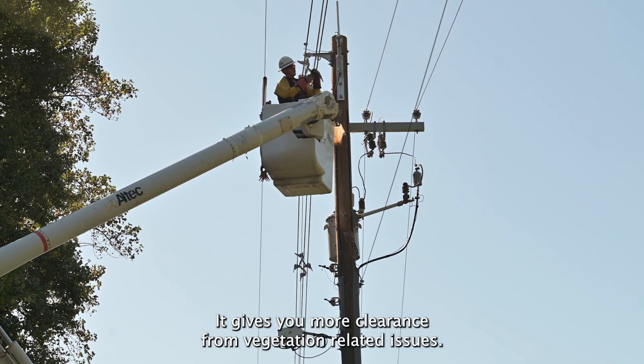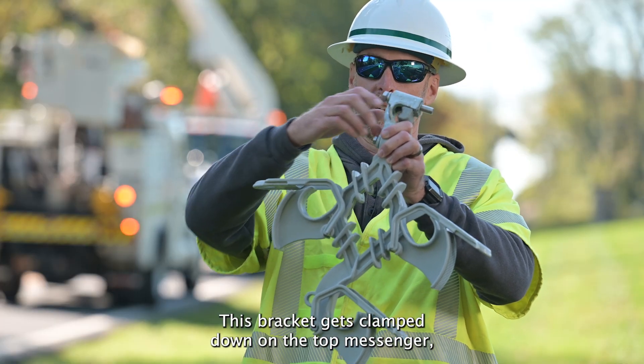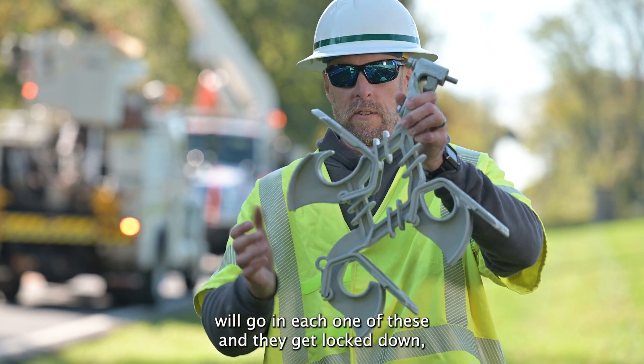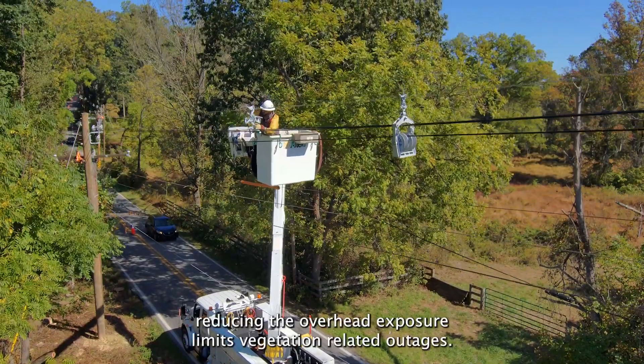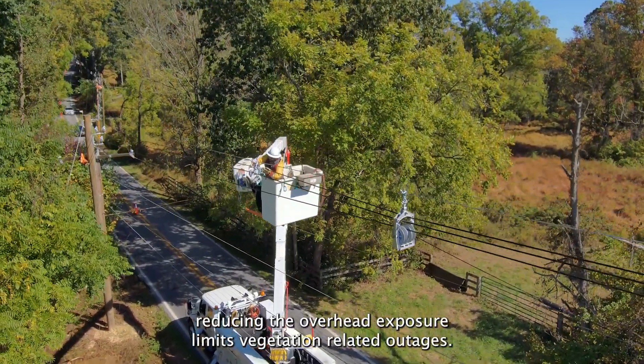It gives you more clearance from vegetation related issues. This bracket gets clamped down on the top messenger, which is the support wire, and then the conductors will go in each one of these and they get locked down. Reducing the overhead exposure limits vegetation related outages.